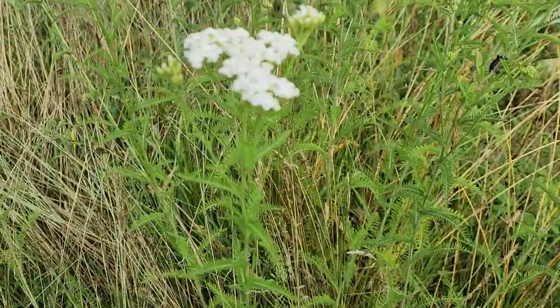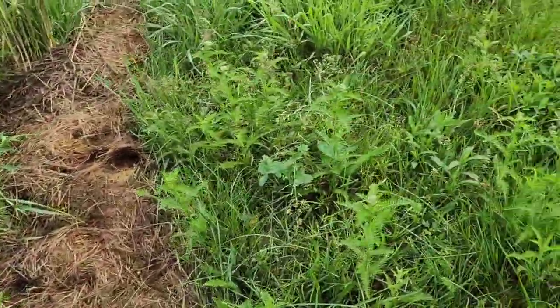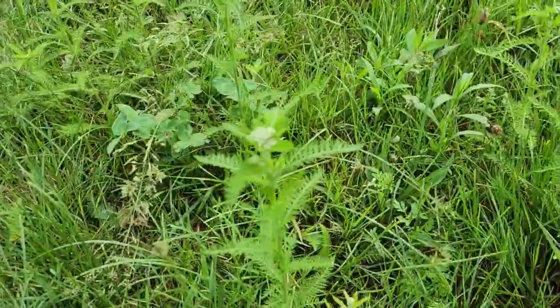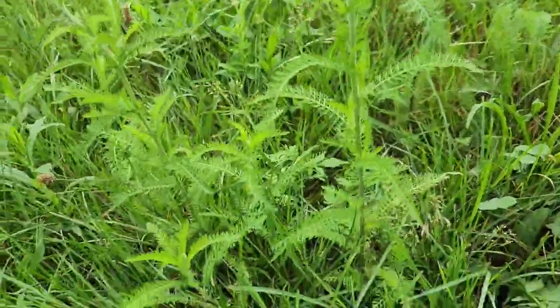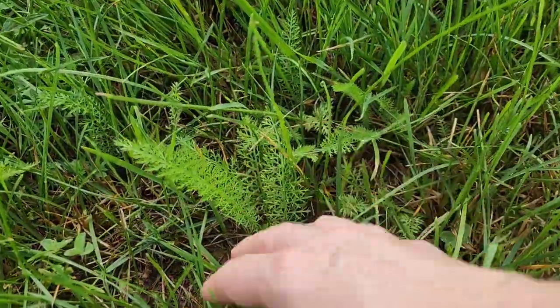Leaves all down it — getting eaten by bugs. Now here's some smaller ones over here. They haven't quite gotten their blooms on them, they're starting. And how you can tell that this is Yarrow: when they first start coming up, they just kind of look like this. It's a rosette.